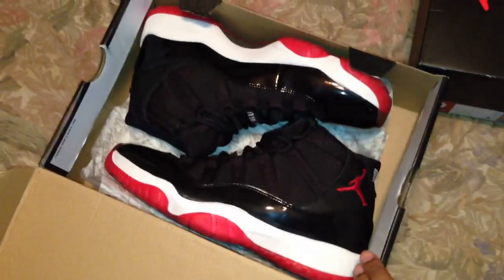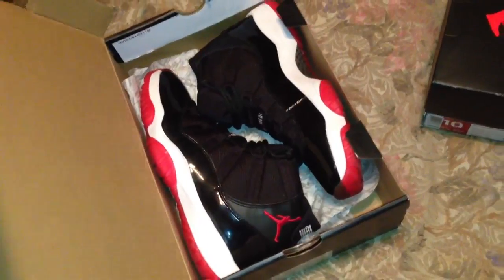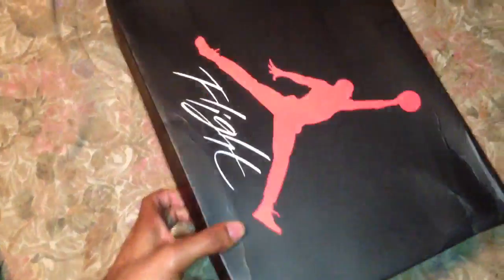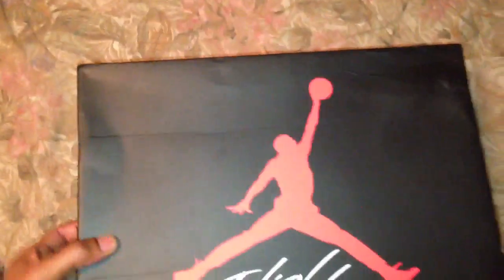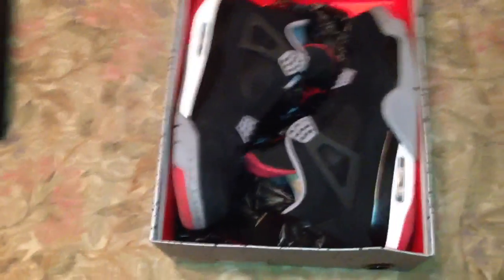I got the Bread 11s right here. These come out December 25th, 26th, somewhere around that. But this video is going to be strictly about these. I'll do the Bread 11s on the next one. And like you see, the boxes are all kind of jacked up, but these come out this weekend on the 24th.